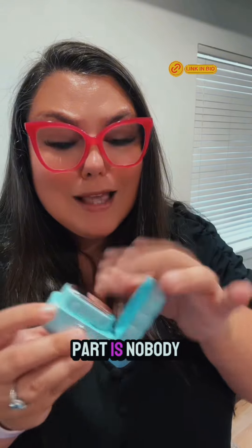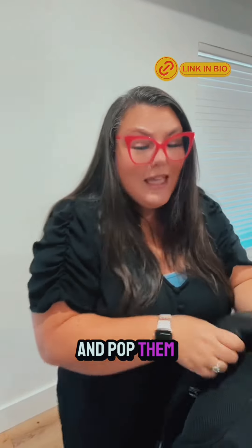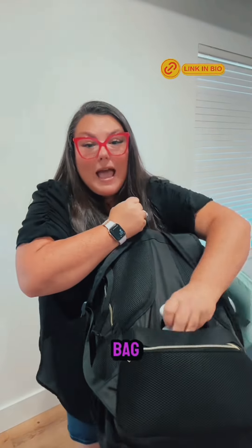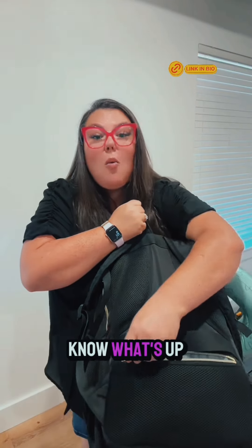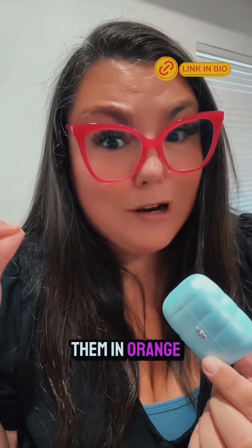The coolest part is nobody is going to know what that is. I'm going to take both of these and pop them in the back of my travel bag and nobody's going to know what's up. The case is like a pearly blue — they also have them in orange.